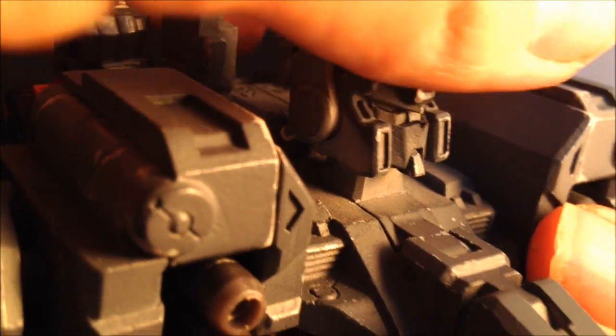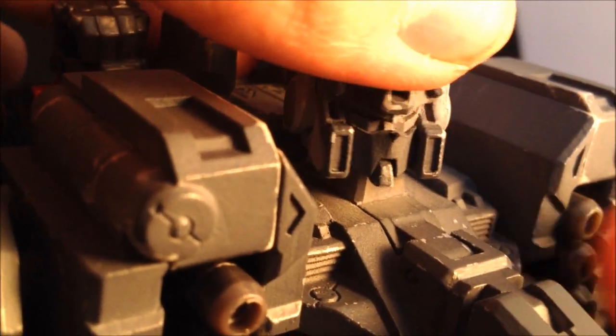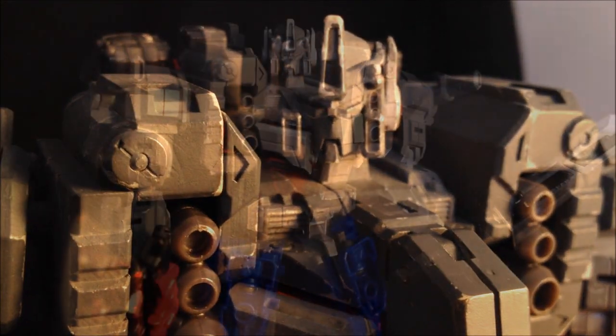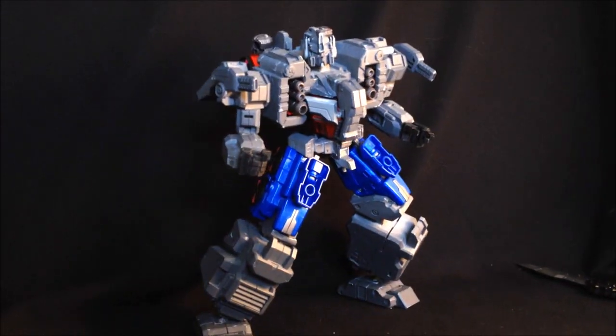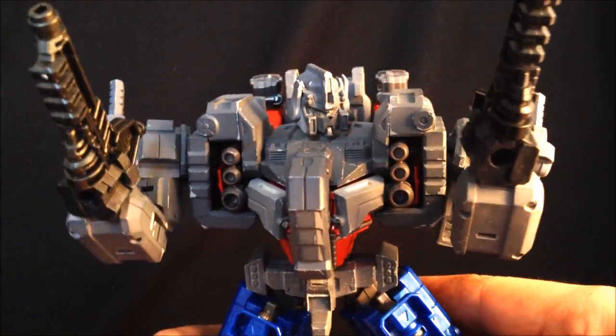This mould is also available in the Optimus Prime version — it's slightly different: you haven't got the antennae, it's got the mask on the face. Again, very IDW, isn't it? You've got the smokestack cannons at the side on the arms, and he does look bad, doesn't he — he looks proper. Megatron wouldn't mess with him. He blatantly wouldn't mess with him. He's come packing a punch.